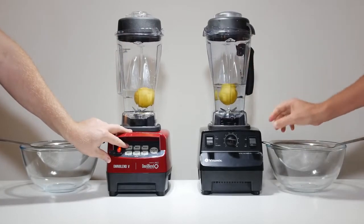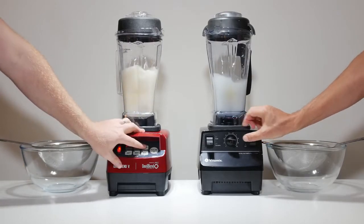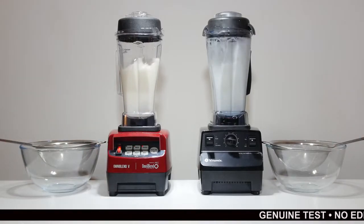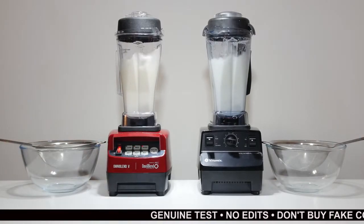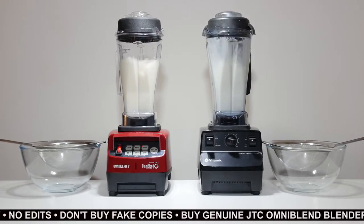We place an average sized lemon with 500ml of water in each machine and blend for 60 seconds. We started both the Omniblend and Vitamix on a low speed for 5 seconds, then switched both to high for the remaining 55 seconds, as we felt this was the fairest and most accurate way to do the comparison.